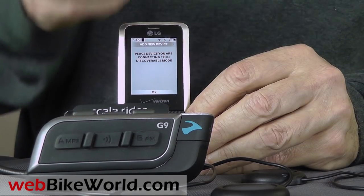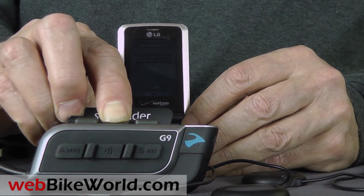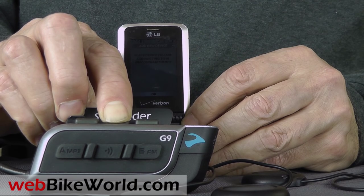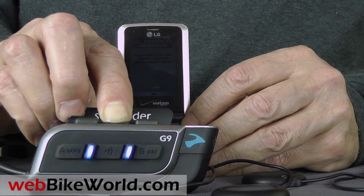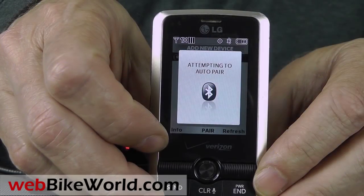We had no problems at all quickly pairing the G9 with other Bluetooth devices. Here's an old LG basic cell phone as an example. Press and hold the mobile phone button on the G9 to initiate the pairing mode, then place the cell phone in search mode and the two pair up very quickly.